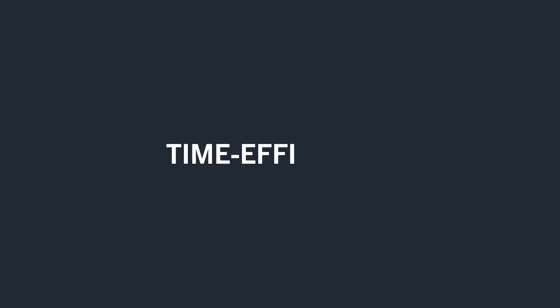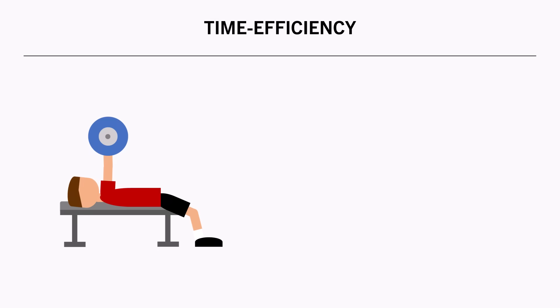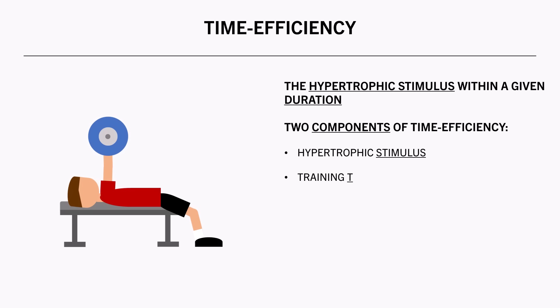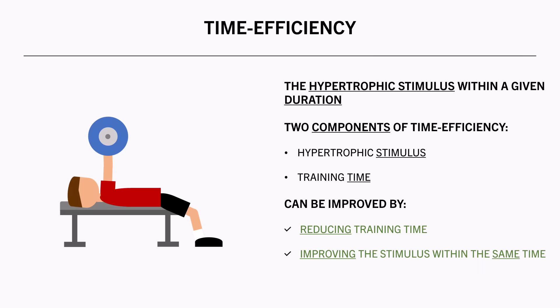Before we explore how to train for either maximal muscle growth or maximal time efficiency, let's quickly define what exactly time efficiency means. Essentially, this refers to the amount of stimulus we can provide within a given duration of training. There are two components of time efficiency: the hypertrophic stimulus and training time. We can improve time efficiency by reducing total training duration within a session or throughout the week, or by increasing the hypertrophic stimulus within the same session duration — or a combination of both.